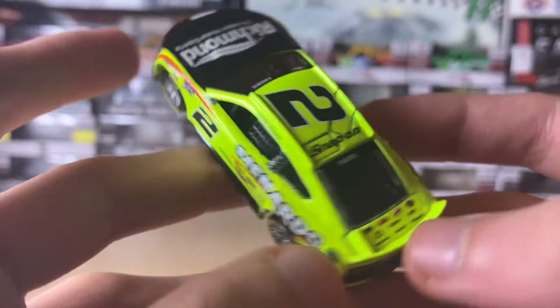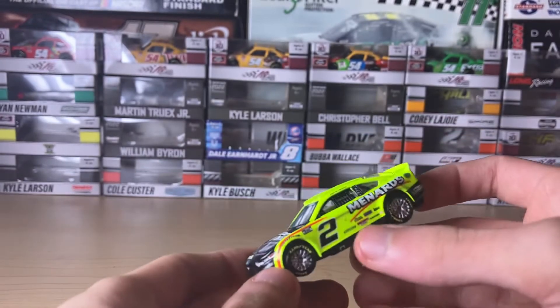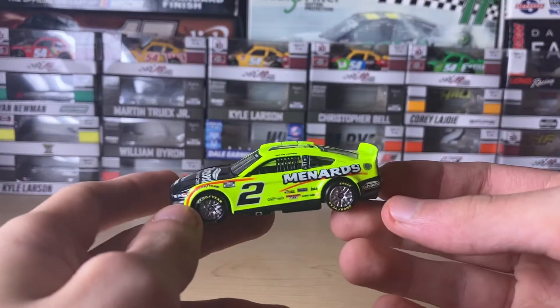Of course the back has the Syndric name right there, and contingency decals on the deck lid — Lidman and others I can't really read, they're kind of small. Anyways, this diecast looks pretty cool — I like some of the Penske cars.